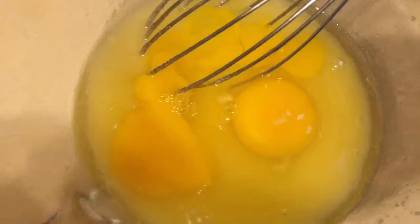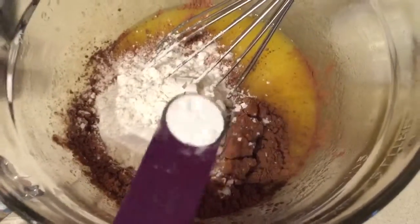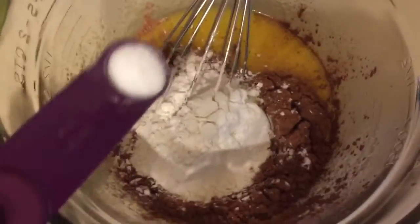Don't forget to crack the two eggs. One third cup of cocoa powder, half a cup of all purpose flour, and one fourth teaspoon of baking powder and salt. Mix together and remember not to over mix.